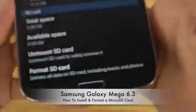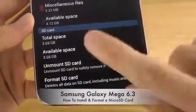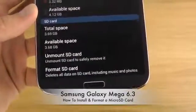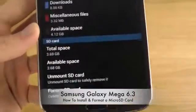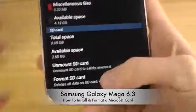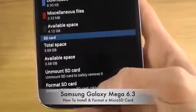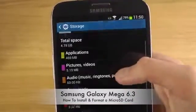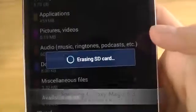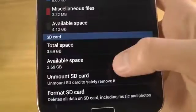In here you can see options to unmount the SD card. Whenever you want to take it out, use unmount SD card at the bottom to safely remove it, just as you would on a MacBook Pro. There is also an option at the bottom to format the SD card, which will delete everything on it including music and photos. You can just tap on that to format.